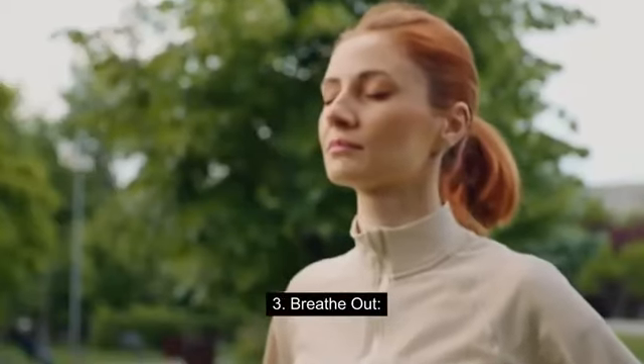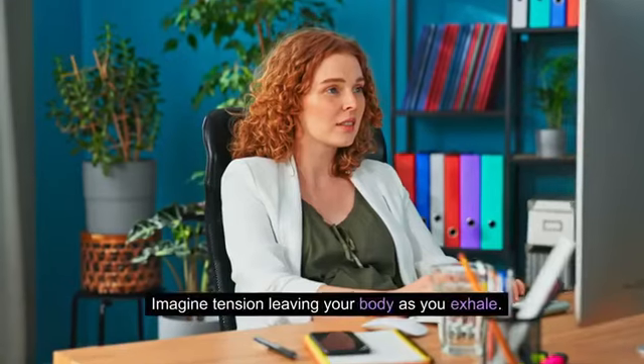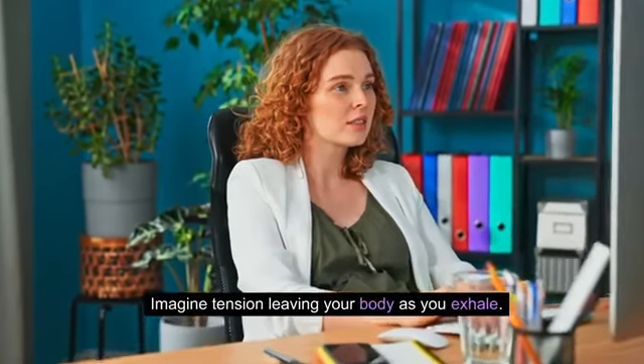Step 3: Breathe out. Exhale completely through your mouth, making a whooshing sound. Imagine tension leaving your body as you exhale.